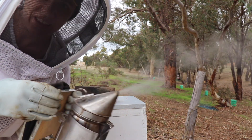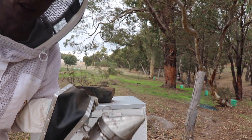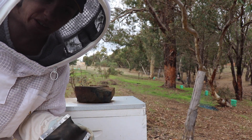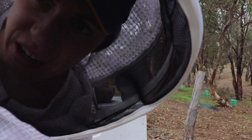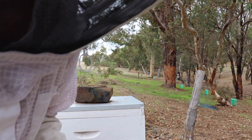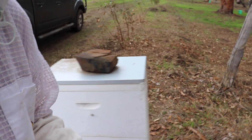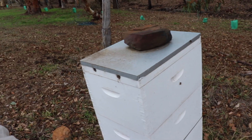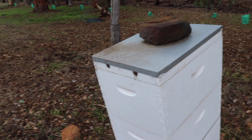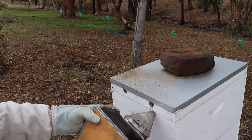Okay, smoker's ready to go. Got it going pretty well with just the twigs, leaves, and sticks on the ground and a bit of newspaper. You can pretty much use anything, though — nothing toxic, of course. When you are inspecting the bees, the first thing I want to do is just look to see the condition of the outside of the hive. These holes are a bit plugged up, so I'll need to clean those out.